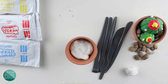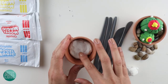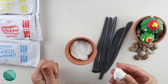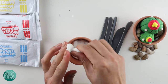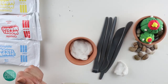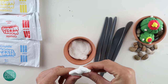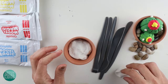A good thing to know when using model magic is that it's like a clay, and within a few hours to a day it hardens — when air hits it, it makes it harden up. Right now it's really soft, but by tomorrow it will be super hard like a sculpture. Remember to always wrap your clay up super tight so no air gets on it if you want to keep reusing it.